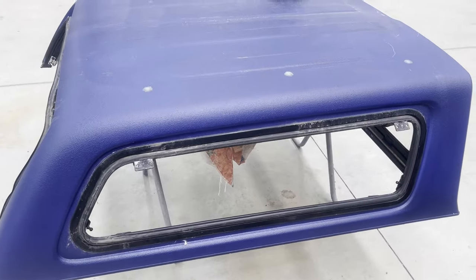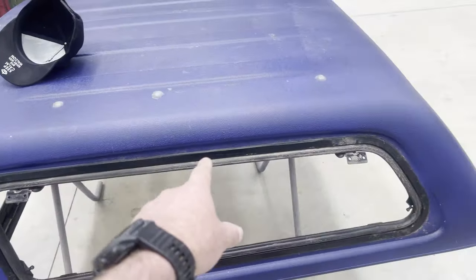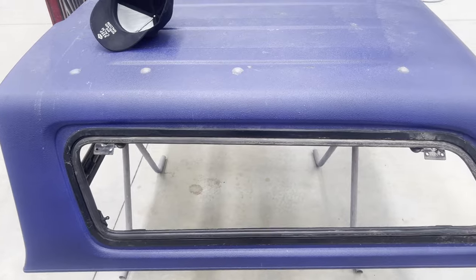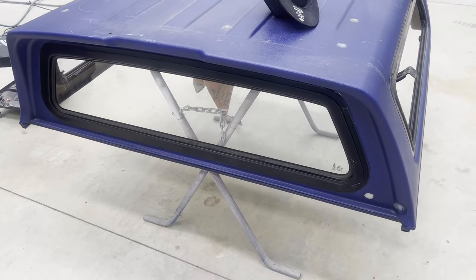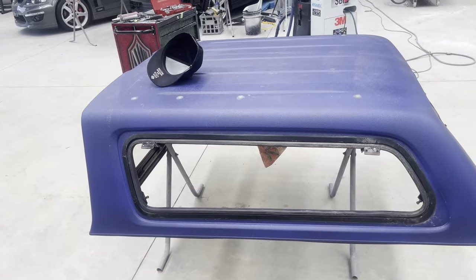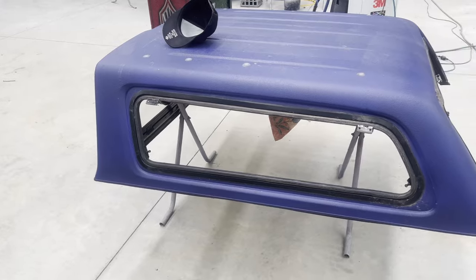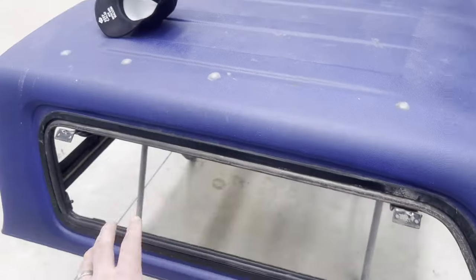We managed to get all the glass out of the canopy. All that's really left to do is get an air blower, blow all the dirt out, then get some two inch tape and mask up the black mould around where the window goes to prevent it from getting scratched and damaged during the prep process. The glass on the front will be left in and I'll mask it up to protect it and stop primer and paint going on those parts. The only main areas we'll be sanding and smoothing out will be basically everywhere you see when the doors are open.